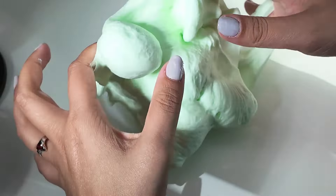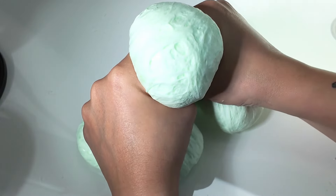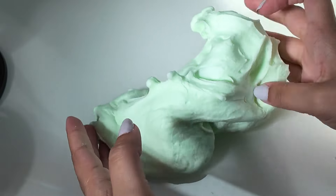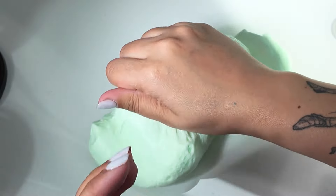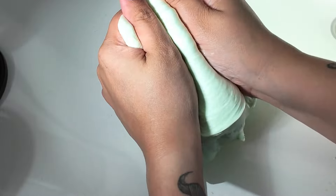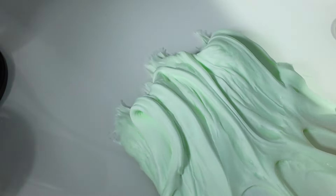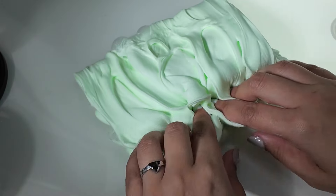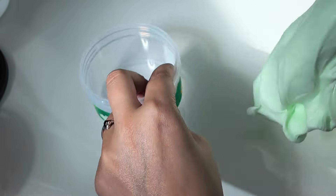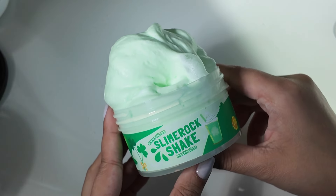Look at how whipped that is. It's like a giant melted marshmallow. It's so cute — it's a giant marshmallow! Look at that inflation. Definitely 100% yes on Slime Rock Shake.